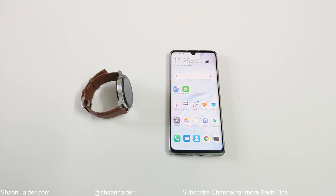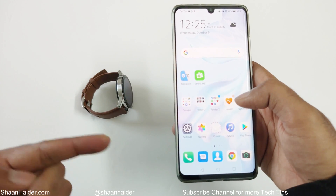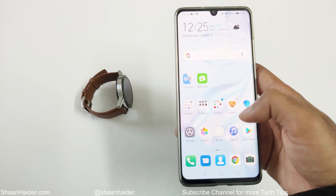First of all, make sure that you have the Huawei Health application on your smartphone, whether it's an iOS device or Android device. Also make sure that your smartwatch is connected to your smartphone. After that, just launch the Huawei Health application.